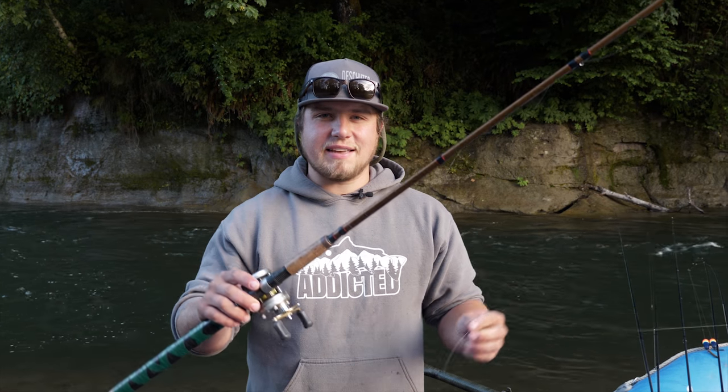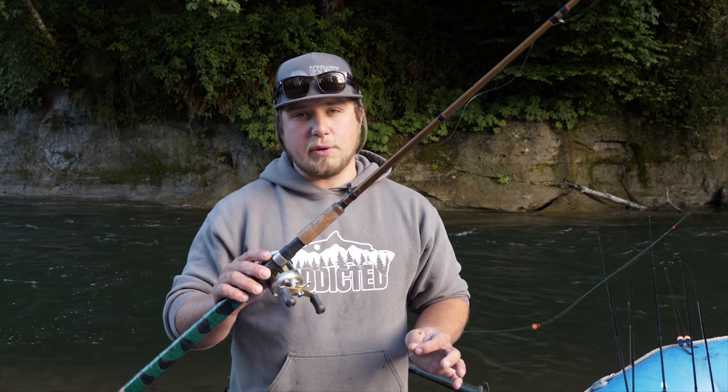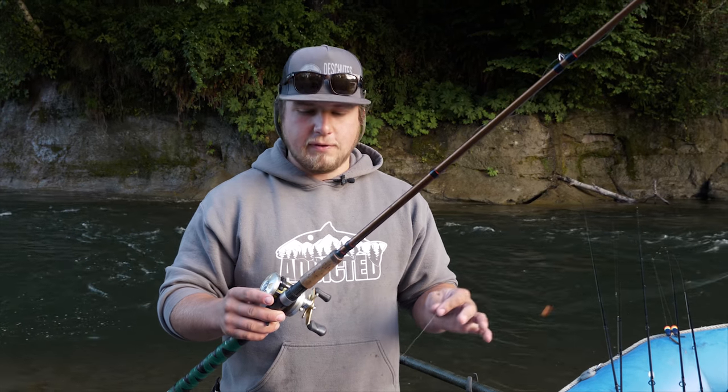Hey guys, my name is Jordan Koenigge with 168 Fishing Adventures. Today we're out here on the river bobber fishing for Spring Chinook. I'm going to show you a little bit on how to set up and how to prepare for these fish, so here we go.